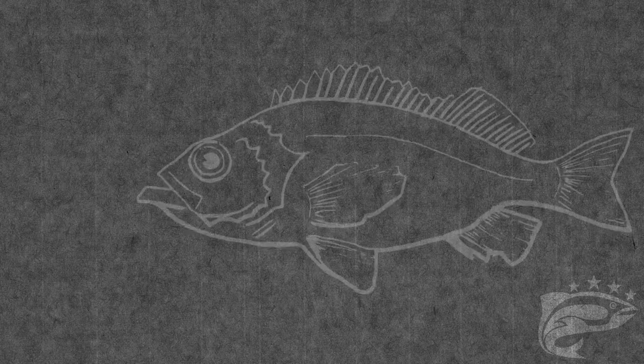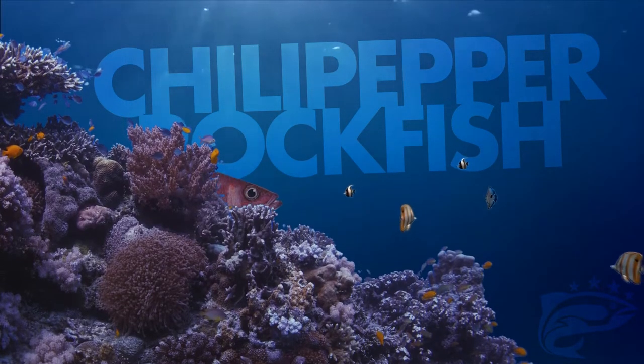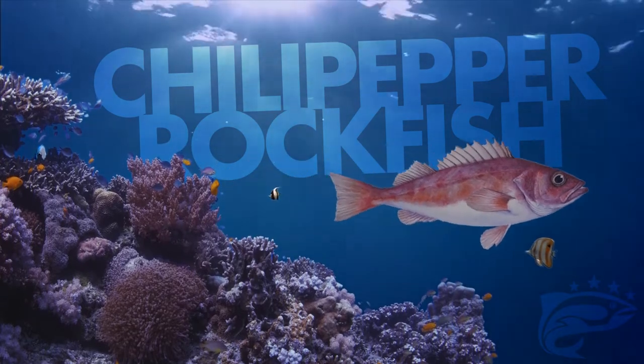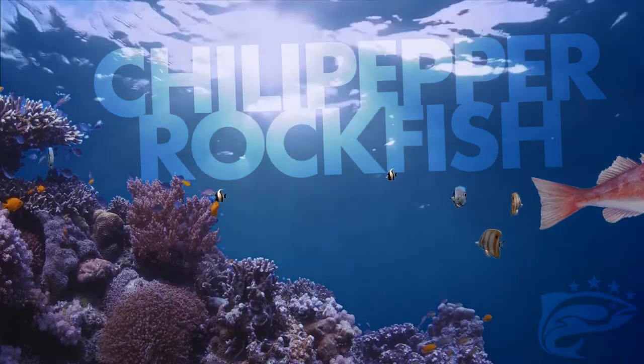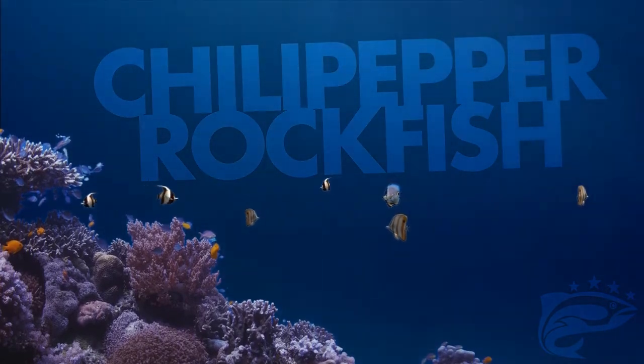It is a relatively simple fish to break down and it is one of the smaller fish that we deconstruct. With a range from Canada down to Baja California, they're one of several hundred rockfish species native to the west coast of North America.